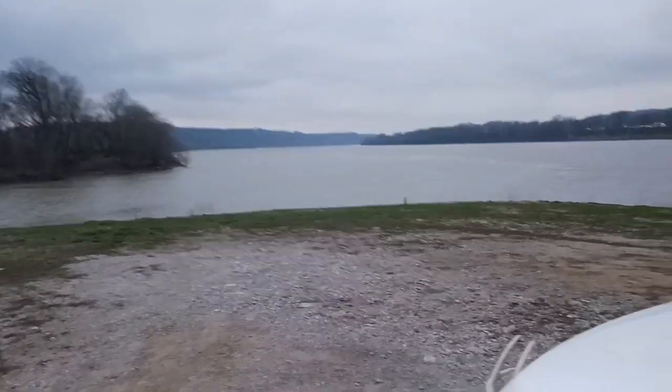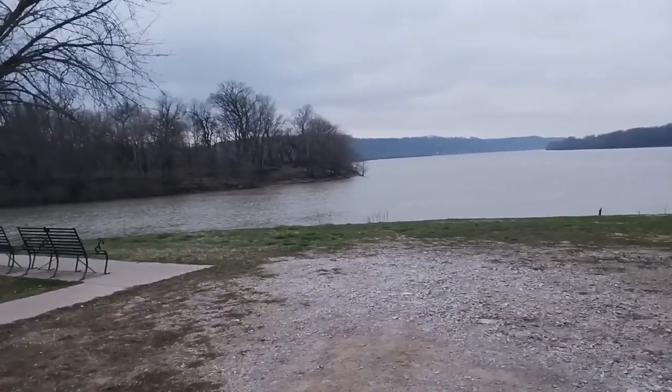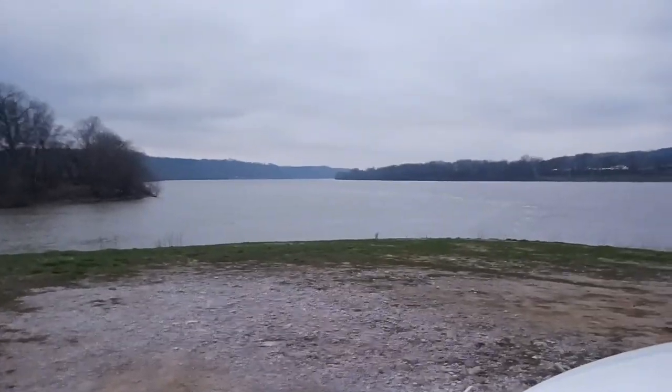This is the location right here — this is Point Park in Kentucky, for anybody wondering. I know a lot of people don't like me telling everybody where it's at, but I really don't care. I would like to see people out here fishing.